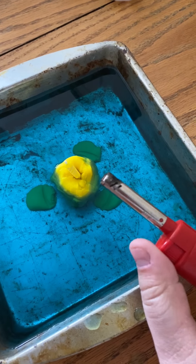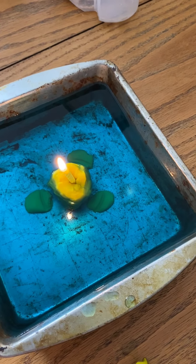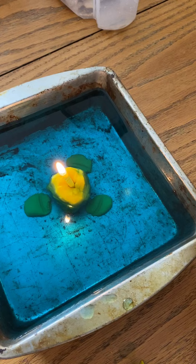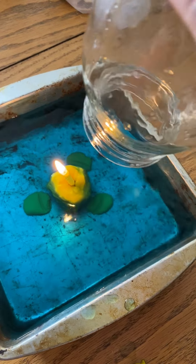So let's watch and see what happens. We take the jar and hold it over the top of the candle like this.